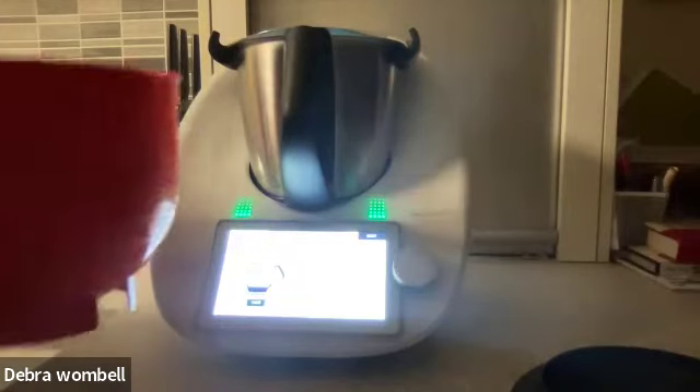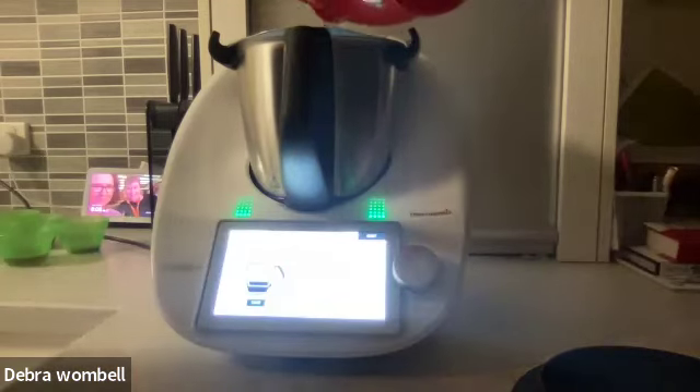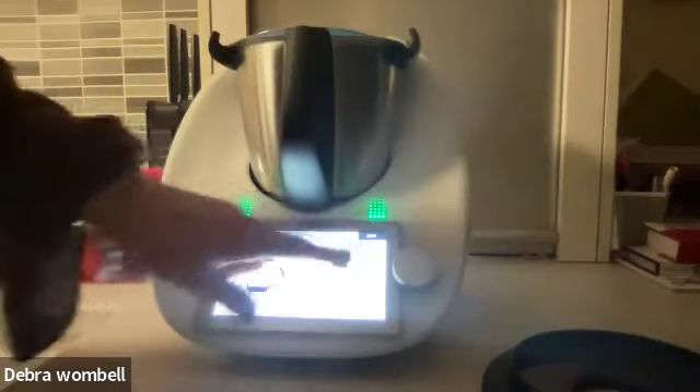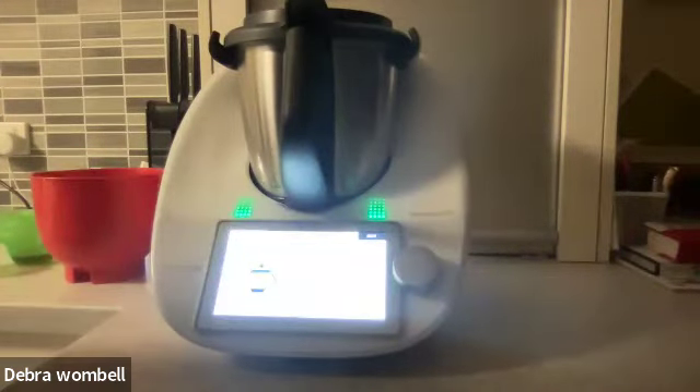I'm going to be placing 900 grams of water. I need a bit more water — 900 grams. Pop the simmering basket back into the Thermomix, and then pour over a teaspoon of peanut oil over the rice for a bit of flavour. Then simply pop on the lid and measuring cup.